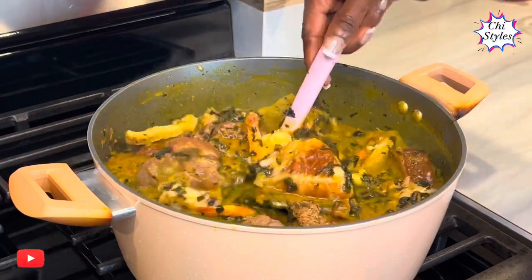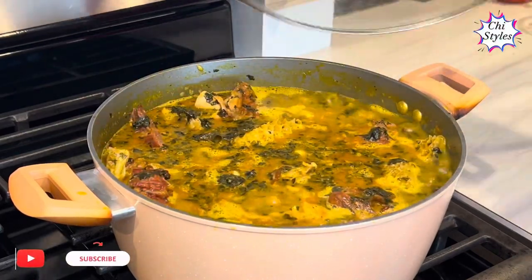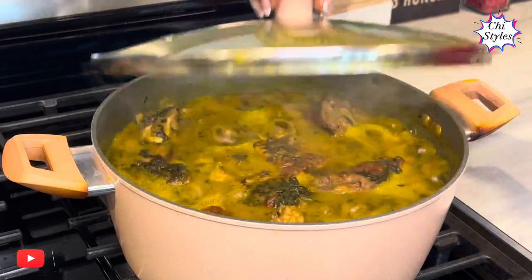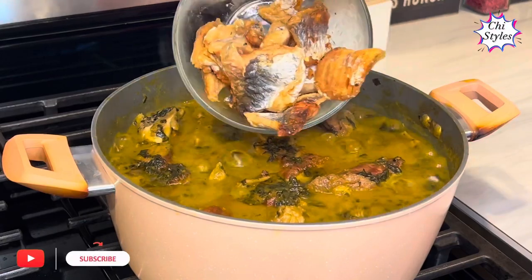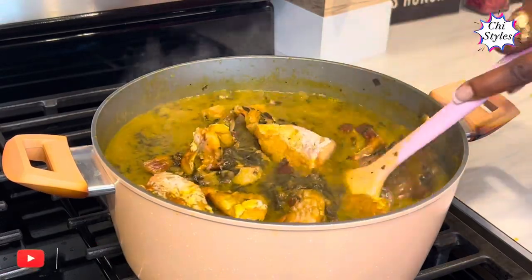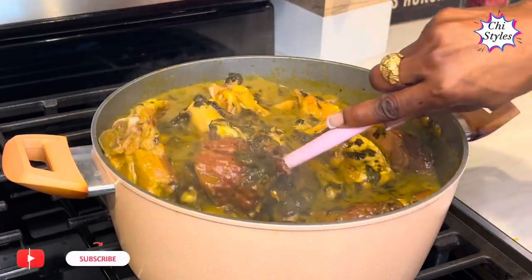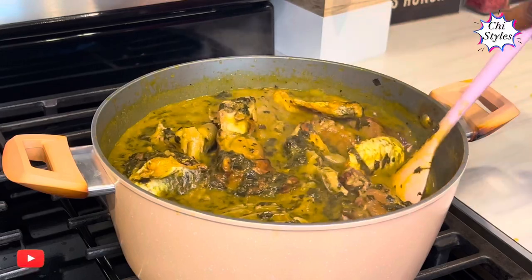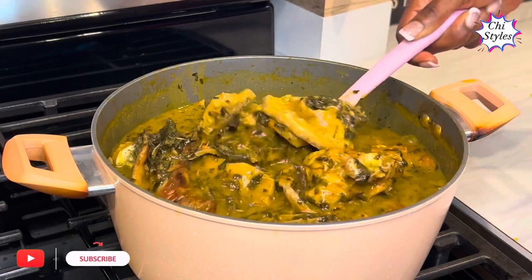If you make this kind of bitter leaf soup for your in-laws, trust me, you become their best friend! I'll cover this bitter leaf soup to do its thing for about seven minutes. Now I'm going to add this catfish — I just got it out from my oven, it's very fresh. I'm adding the catfish now because it's well cooked; if I put it in earlier it would scatter in the soup and I don't want that. This soup looks really really good and so rich.